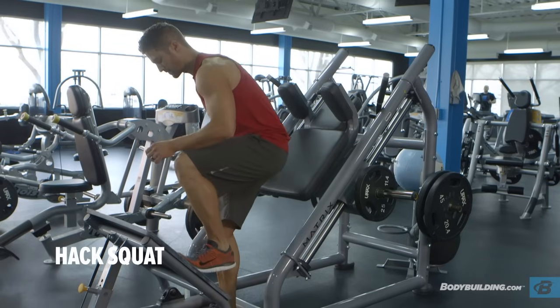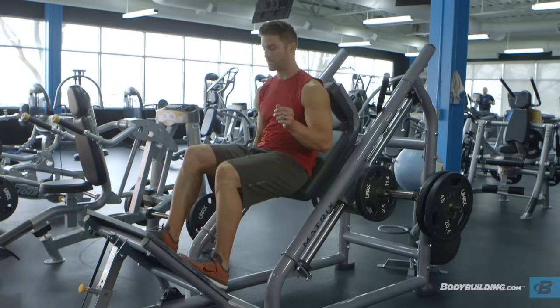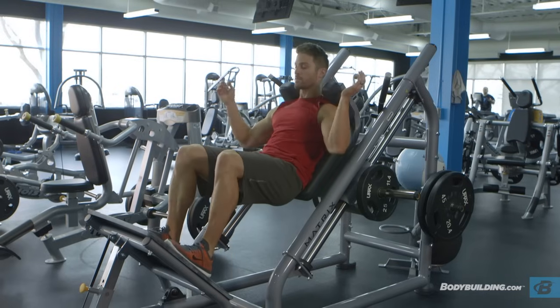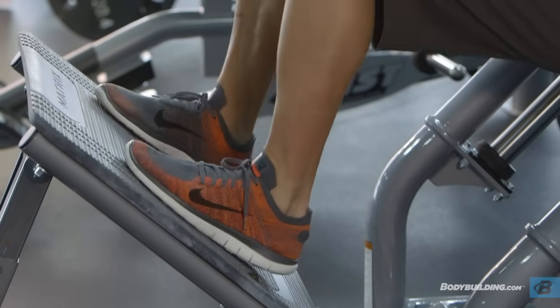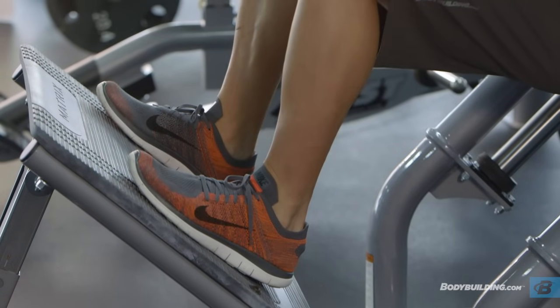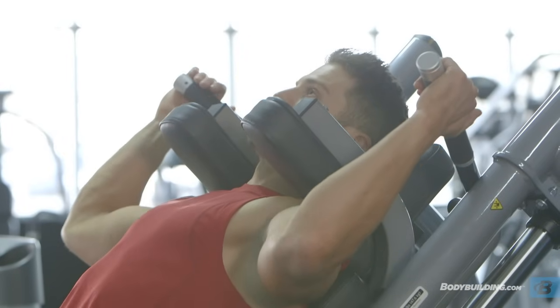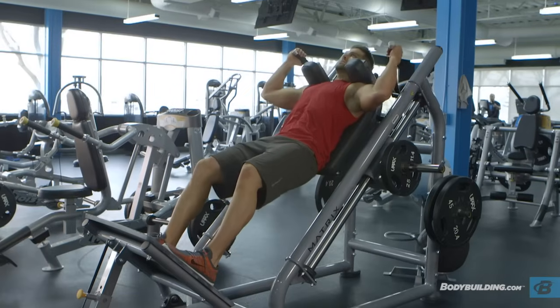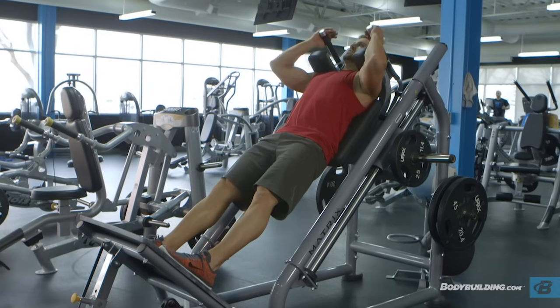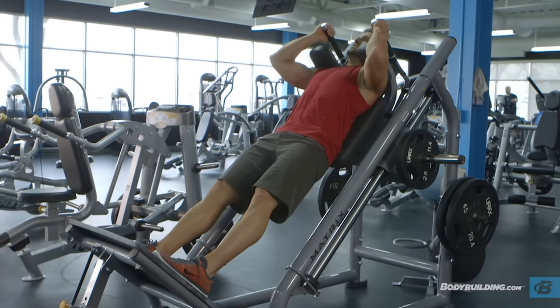Place the back of your torso against the back pad of the machine and hook your shoulders under the shoulder pads provided. Position your legs on the platform using a shoulder-width medium stance with the toes slightly pointed out. Place your arms on the side handles of the machine and disengage the safety bars, which on most designs is done by moving the side handles from a facing front position to a diagonal position. Now straighten your legs without locking the knees. This will be your starting position.